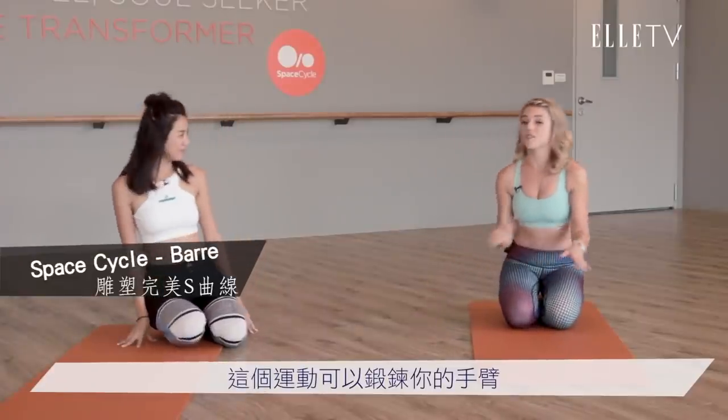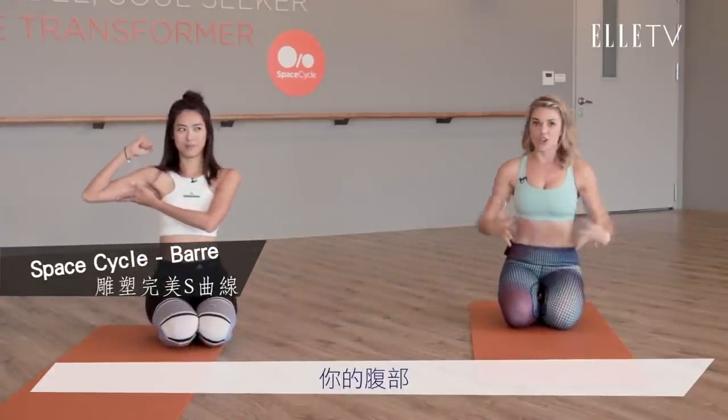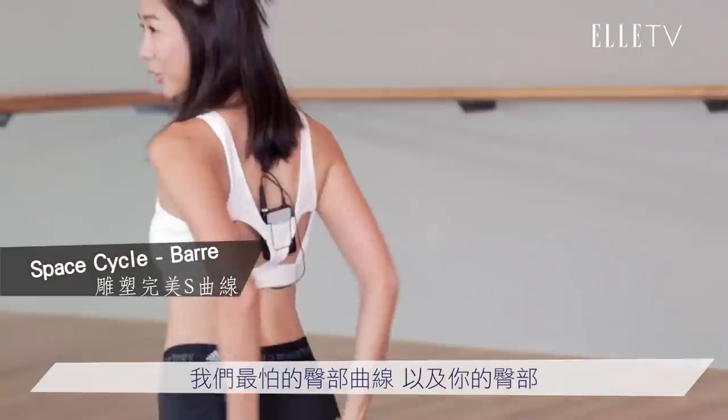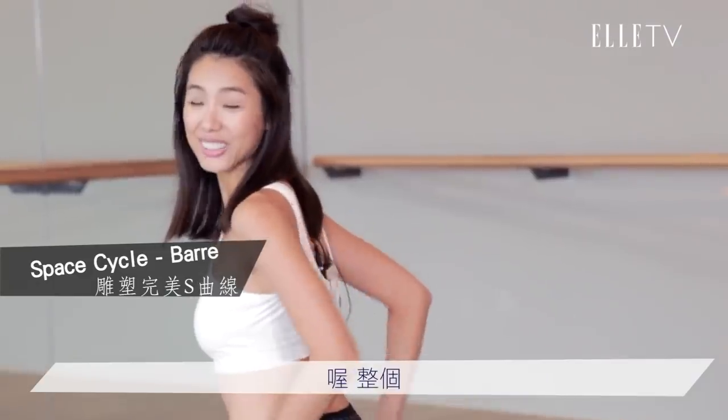So this is an exercise that's good for your arms, your abs, your outer thighs, and your butt — booty! This is good.